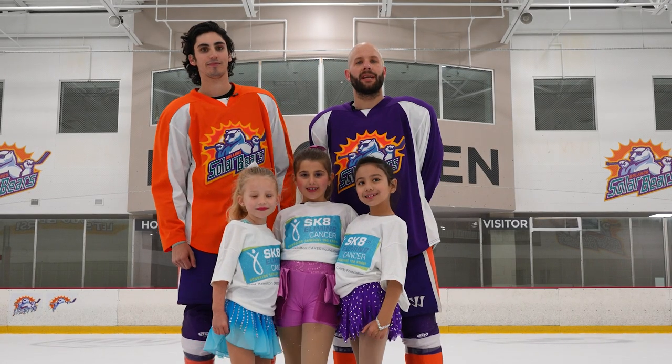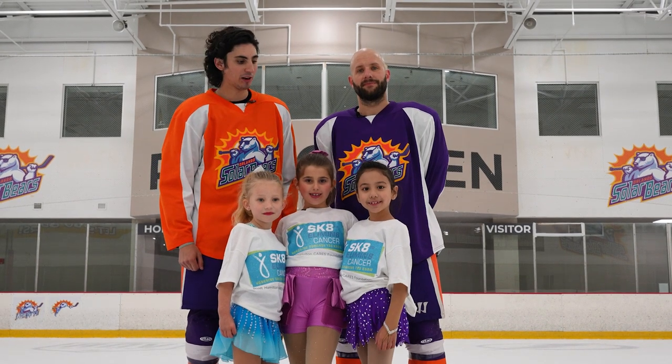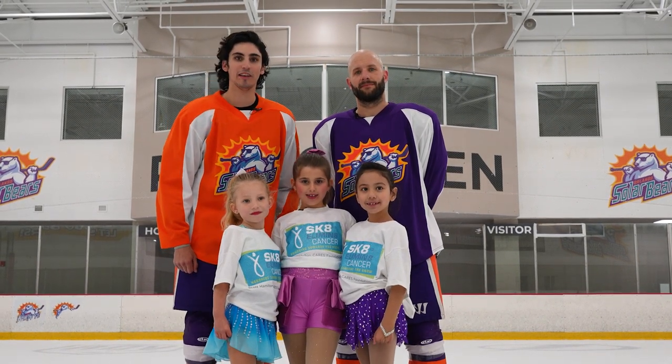The Skate to Eliminate Cancer Ice Show is Sunday, March 12th, with Scott Hamilton. If you want to come and watch these lovely ladies after our game, be there. Bye!